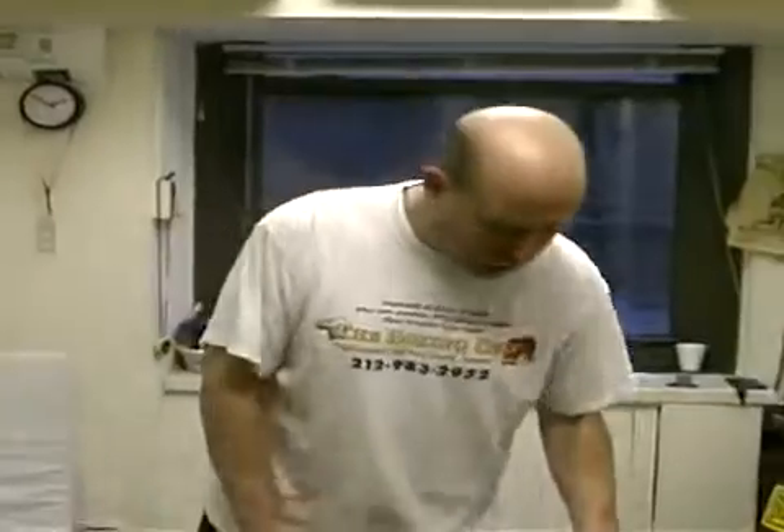On behalf of Expert Village, this is Bill Filman, The Boxing Chef from New York City, going to show you how to train for a boxing match. The first thing you do when you want to train for a boxing match and you want to start your training, you've got to stretch out.